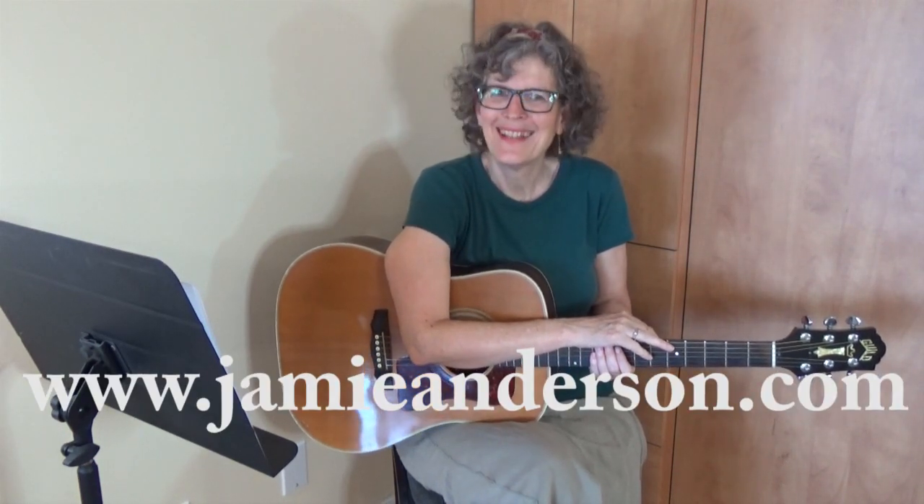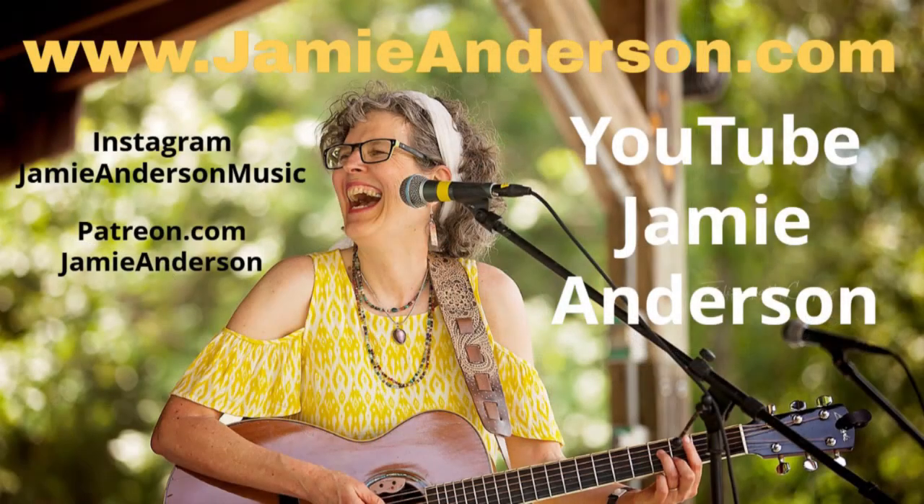There you go — A Love Song, perfect for weddings and just if you're feeling kinda mushy. Check out my other lessons here on YouTube — I have almost 300 lessons as of this taping, and maybe more by the time you listen. Go to jamieanderson.com if you wanna learn more about my original music. Thanks a lot, see ya.